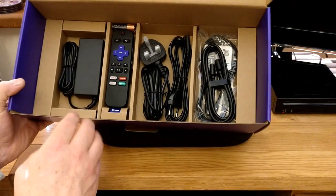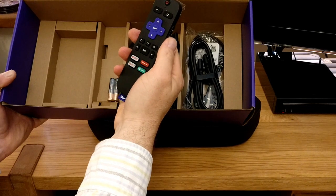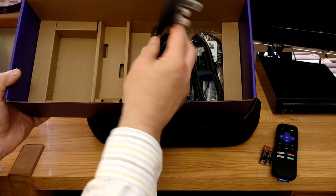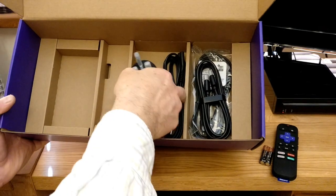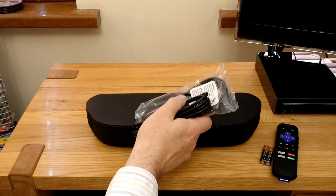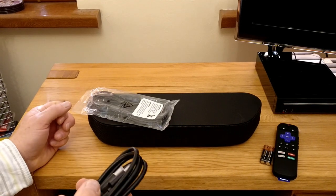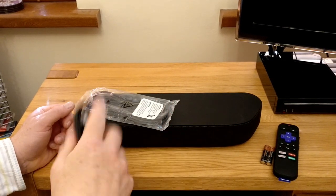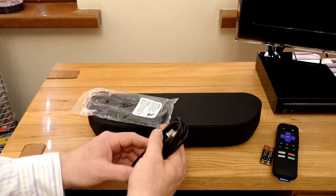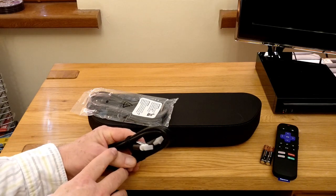Okay, so we've got the power supply here, we've got the traditional Roku remote control — pretty much as expected — and they include the batteries. In terms of power leads, it looks like it comes with both a UK power lead plus a continental one, which we won't need. Then we've got a range of cables: a digital audio cable, which means we'll be able to output the sound from the TV into the Roku, so we're not restricted to just streaming service audio. And we've also got an HDMI cable, which is great — it's nice that you're not having to run out and buy another cable.